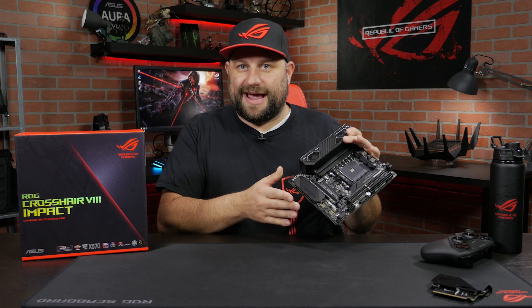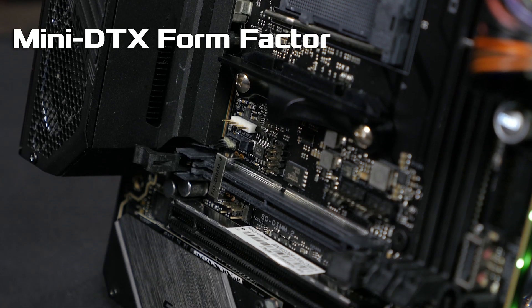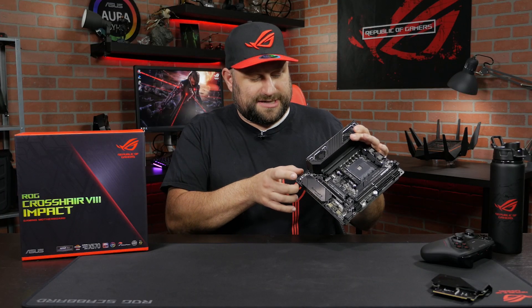Normally in the past our Impact boards have been ITX, but this is mini DTX — it's a little different. It's got about an extra inch on the bottom. We'll go into detail about that later in the video, but even with that extra size it actually fits in most ITX cases.